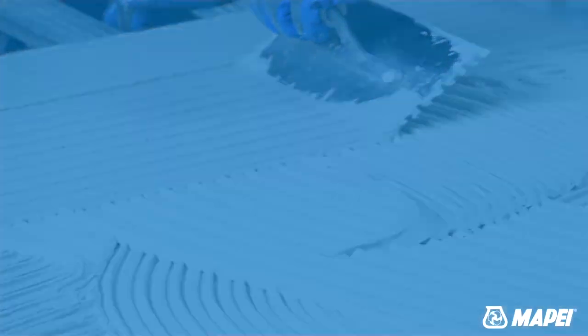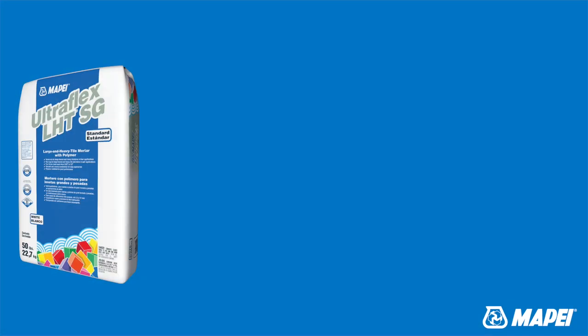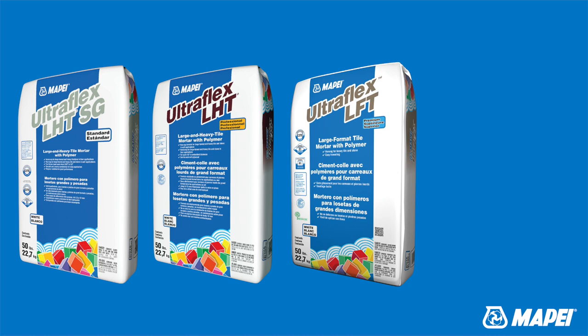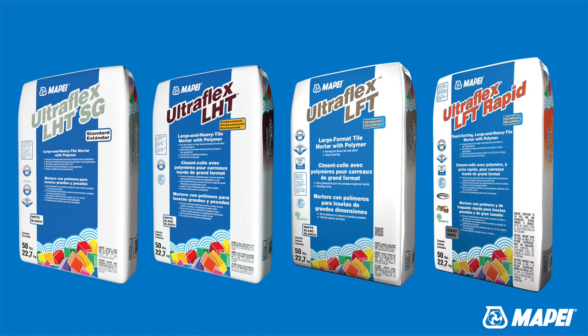Mapei's thixotropic mortar family includes Ultraflex LHTSG and Ultraflex LHT, as well as Ultraflex LFT and Ultraflex LFT Rapid. So, which ones do you use, where and when?